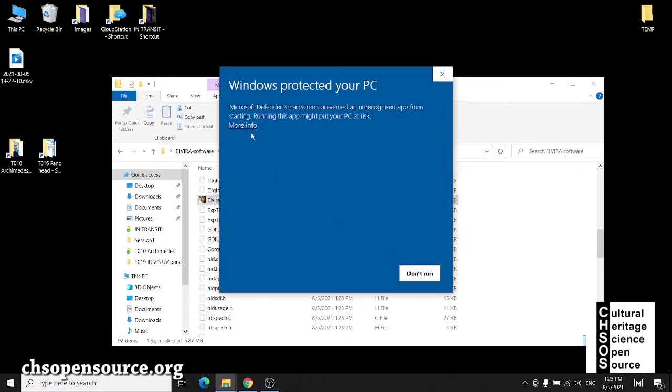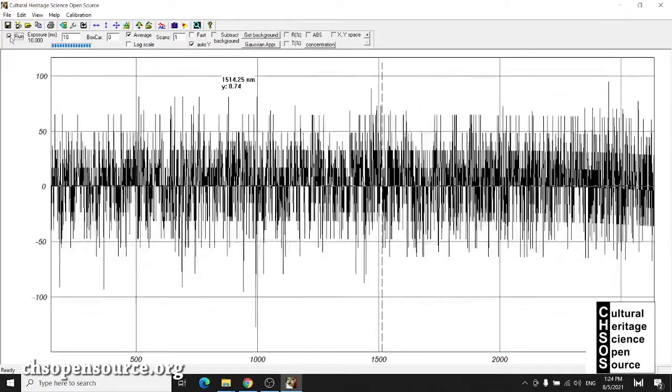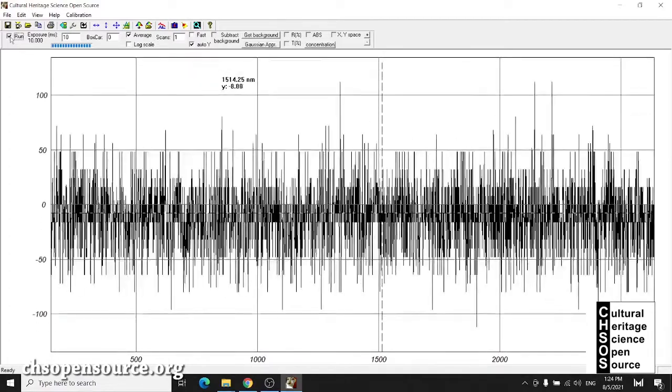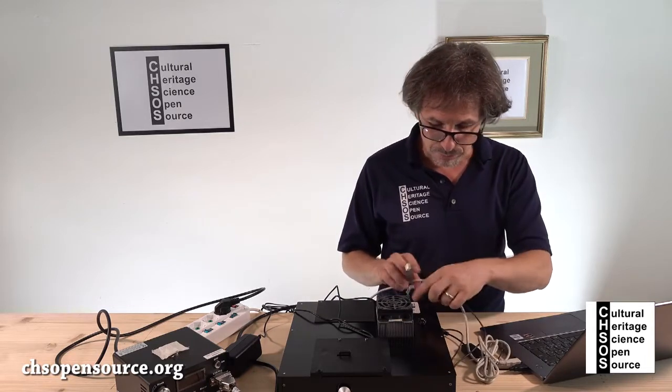Windows says it doesn't recognize the software, so you have to click 'Run anyway.' When the system is connected at the beginning, you're going to see a sinusoidal curve. This means the system is connected and recognized — everything is fine. Click on 'Run' and check the run box. You can see some measurements displayed, which we'll go into in detail later. The system is recognized by the software installed on this computer.